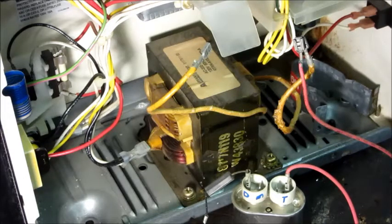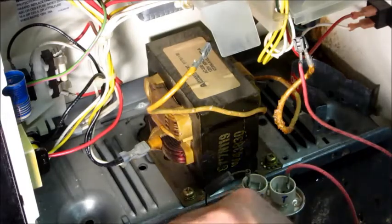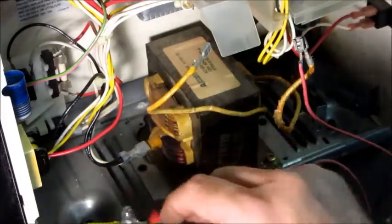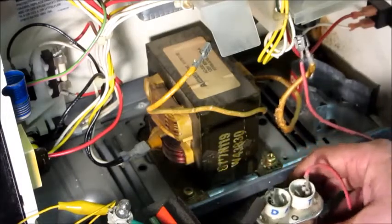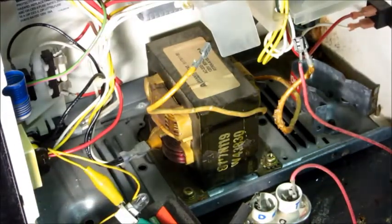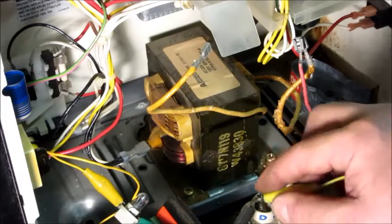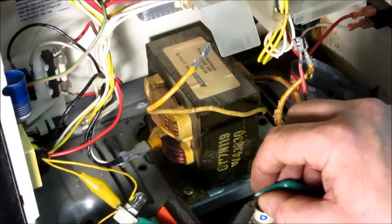Now the diode is tricky because it's a high voltage diode — you can't use the Fluke meter's diode test function. The reason is that the forward voltage of this diode is probably many diode junctions in series to withstand the high voltage, so the forward voltage is more than the meter can put out. I'll use a battery and a test light instead. Checking one way I get current flow; the other way it's blocking. That tells me the diode is working.